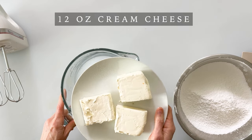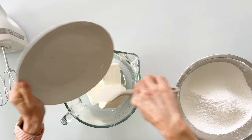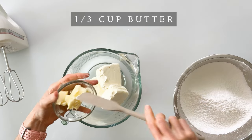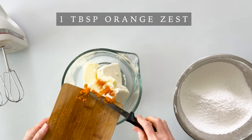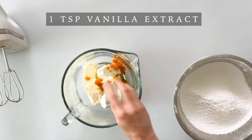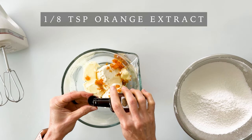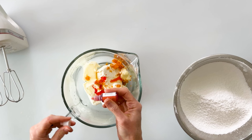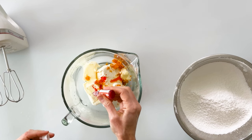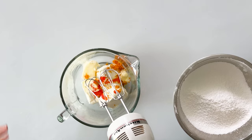In our mixing bowl, we want to add 12 ounces of cream cheese — that's one and a half blocks — at room temperature so it mixes easily. We're also adding a third cup of room temperature butter, one tablespoon of the remaining orange zest, one teaspoon of vanilla extract, one teaspoon of lemon juice to enhance those citrus flavors, an eighth of a teaspoon of orange extract (go easy — it's quite strong), two pinches of salt, and optionally a little all-natural food coloring to enhance that orange color. Then we'll mix on high until smooth and creamy.